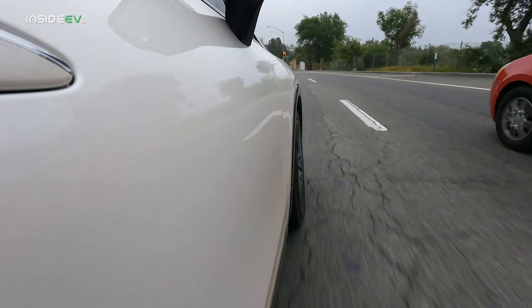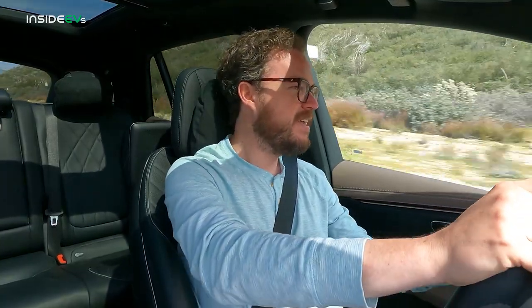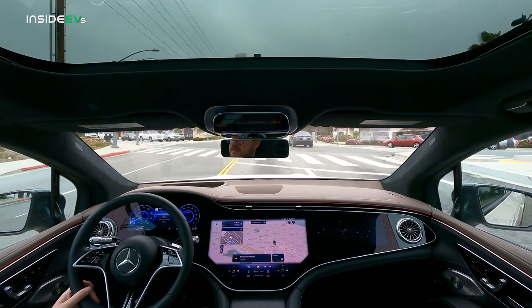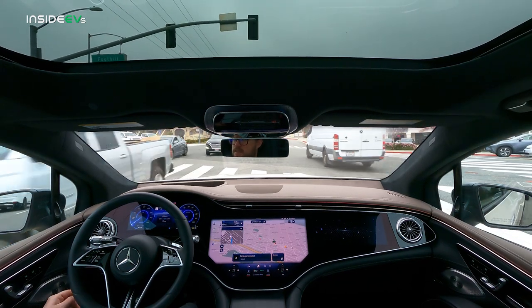If there's one significant dynamic drawback to the EQS SUV, it would have to be the brakes. The regenerative braking system is very good — Mercedes lets you choose between three different levels of regen, including an intelligent mode where the car decides what's best, or a fully-on one-pedal driving mode. The issue is that when the car is in regen, the brake pedal itself moves closer to the firewall, which feels very unnatural if you move your foot over to engage the friction brakes. Luckily, you can avoid the issue altogether by using the one-pedal driving function effectively so you never have to touch the brake pedal.